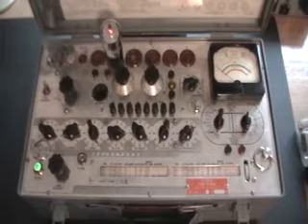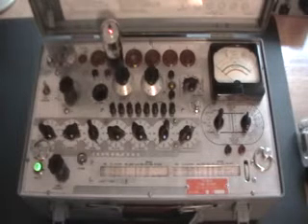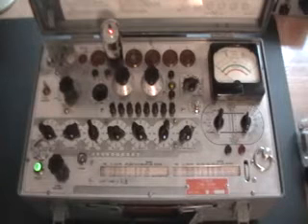Up for auction today is a Hickok TV3BU military tube tester. I've completely gone through the unit, cleaned and polished the front panel, recapped, and replaced a faulty resistor — namely R145, which is the voltage divider for bias and screen voltage. Recalibrated the unit as per the military manual. All voltages are within spec and the tube tester is fully functional and ready to be used.